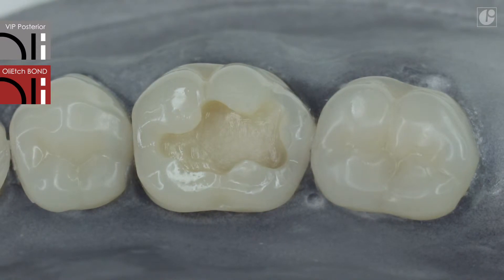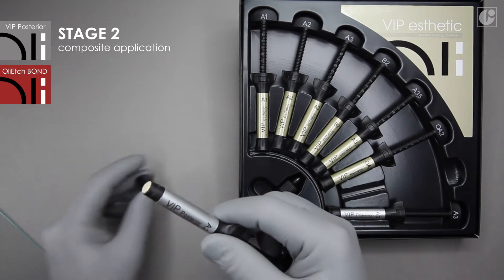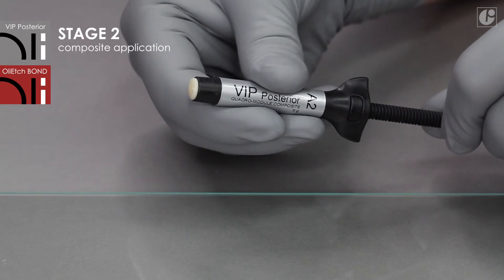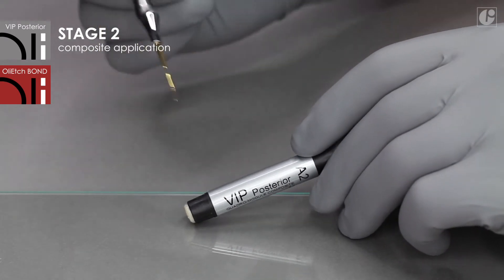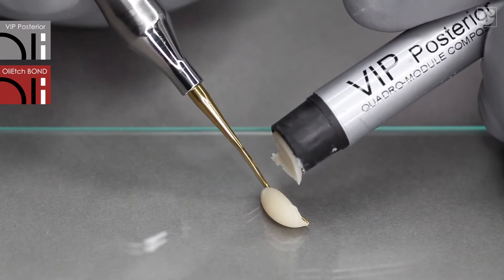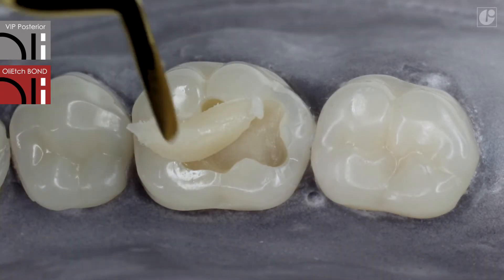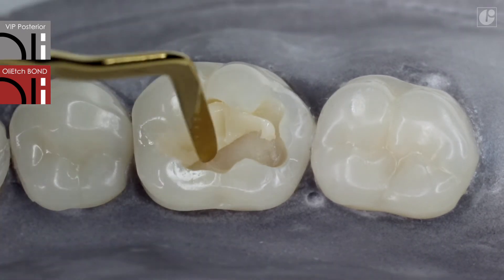The cavity is now ready for the restoration procedure. Select an appropriate composite shade while the teeth are still moist. The best choice for this case is A2. VIP Posterior colors are compatible with the Vita shade guide. Application and curing of subsequent layers is performed using the same technique as in the VIP Aesthetic procedure.